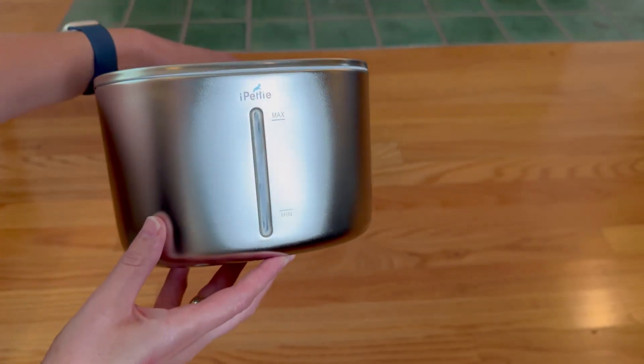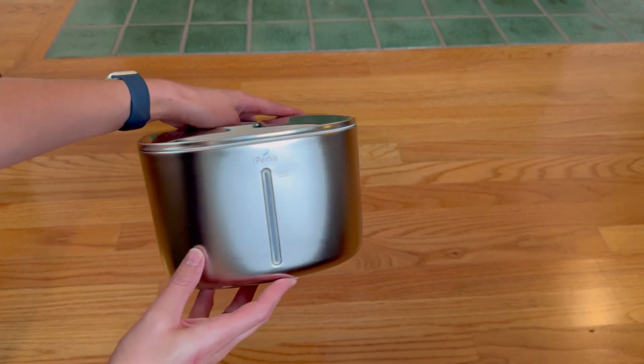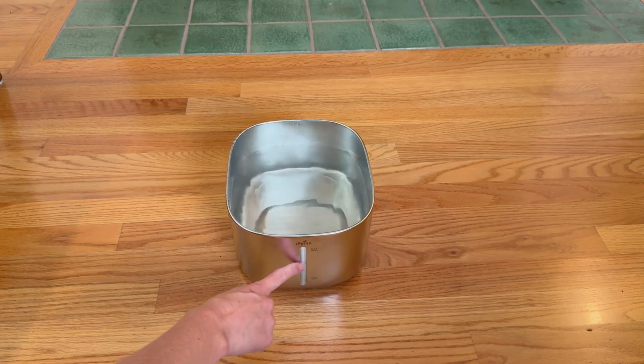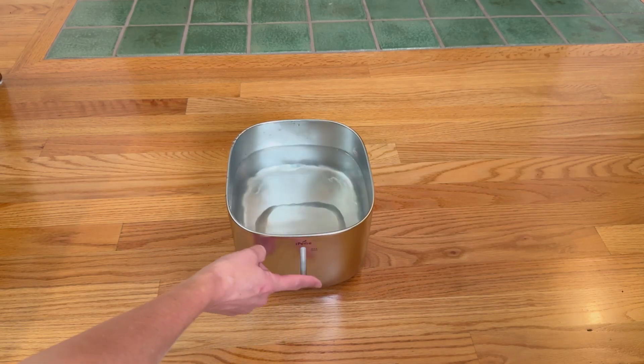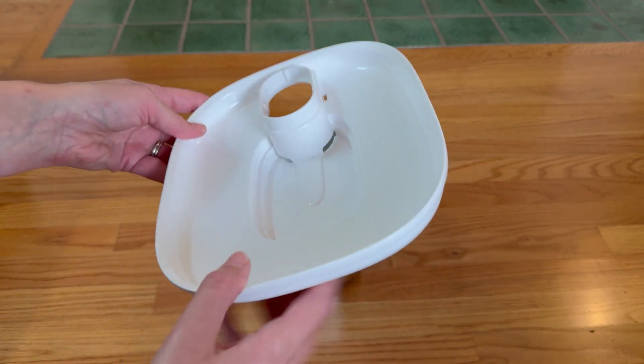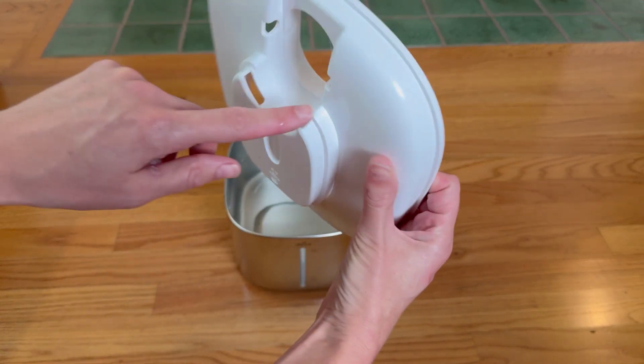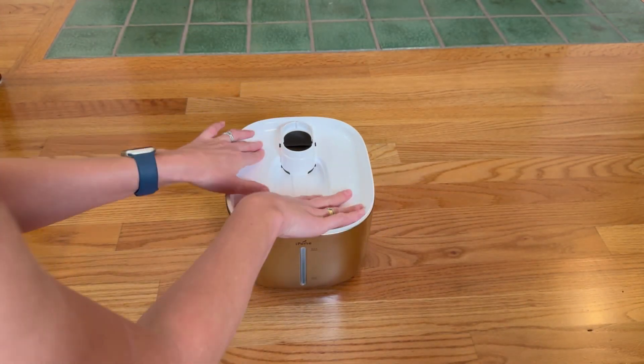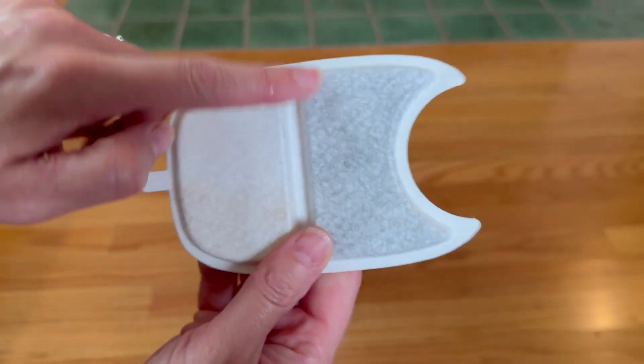Your cat's water is not touching much plastic at all. It's a simple stainless steel tank, very easy to clean. It has the visible level reader on the side so you know how much water is in it. Now the water will run through this one small plastic portion, but this is so well designed for this filter.